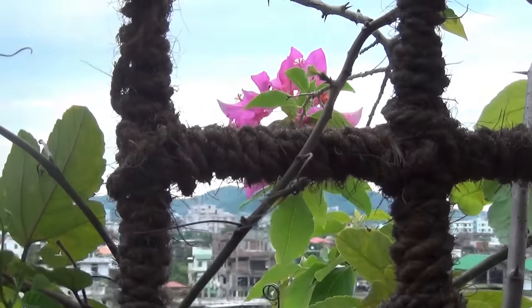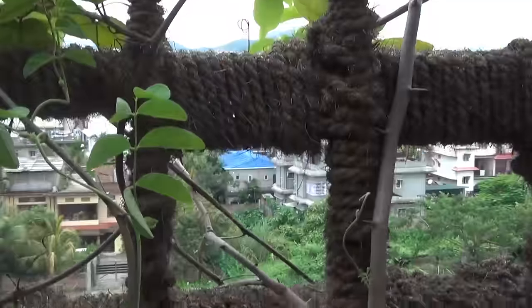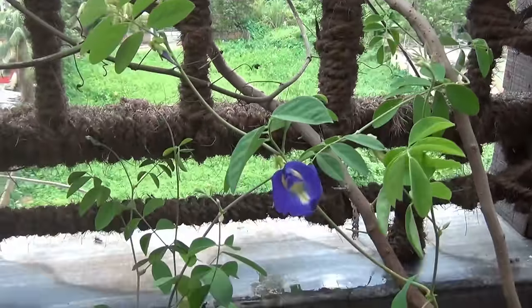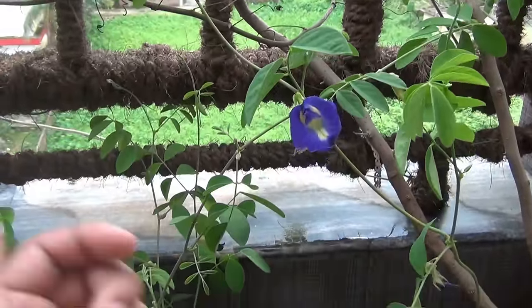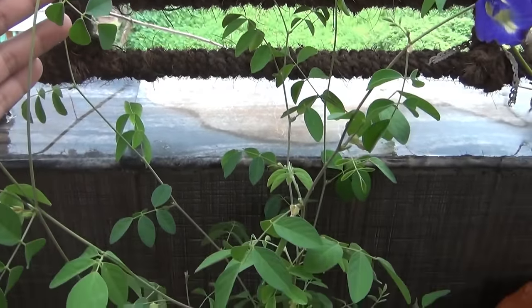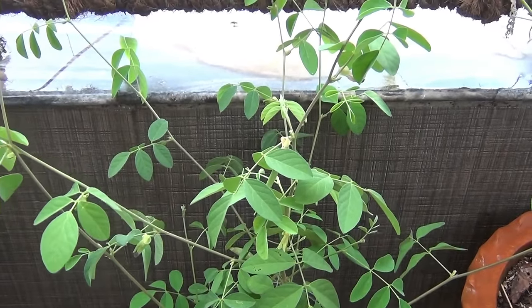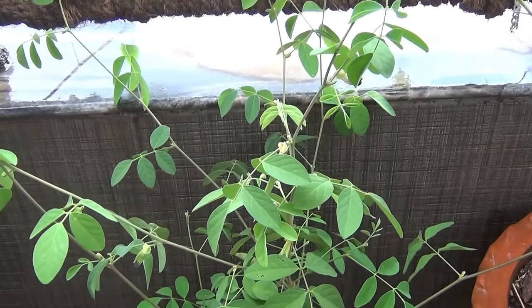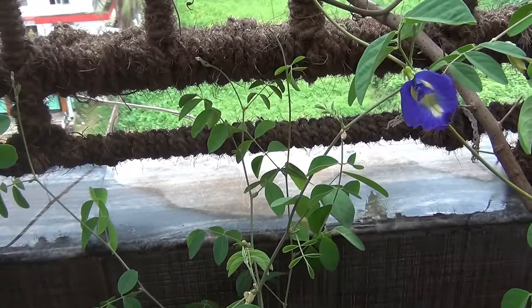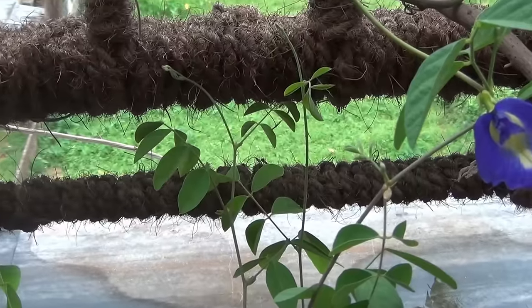Today I am updating the video mainly because of two reasons. The first one is: until the day before yesterday my plant was on the terrace, but since it needed support, I brought the plant to my balcony, where it is now getting good support to climb and grow well. The second reason is that today I am going to fertilize my plant, and that's why I thought to show you what I am going to do.